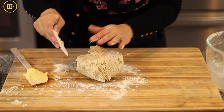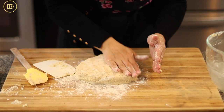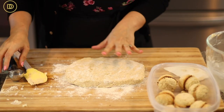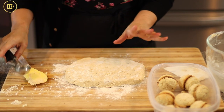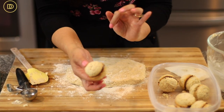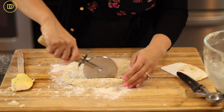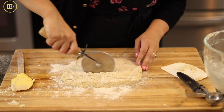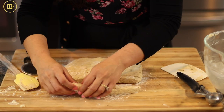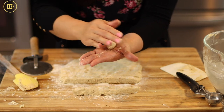Flatten the dough out into a rectangle — you don't need a rolling pin, you can use your hands or a dough scraper. There are two ways to make these: traditionally they're made really small, so we'll cut the dough into strips and roll little balls. Alternatively, you can scoop them out with a mini ice cream scoop for bigger cookies. I prefer them smaller and bite-sized, so I'm cutting into strips and rolling each piece in the palm of my hand into a little ball.